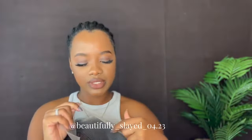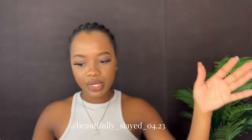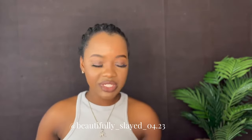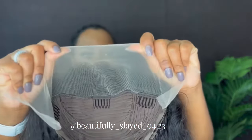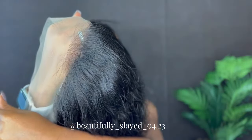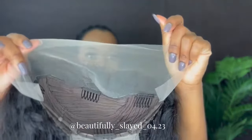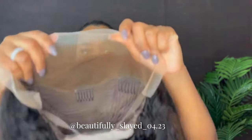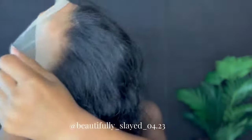I'm just going to go ahead and install my wig. I already have my hair braided and I don't think I'll be wearing a wig cap for this video, so I'm just going to go ahead and put some foundation on my lace and then put our wig on. This is our lace without foundation. Just going to go ahead and put some foundation on — alright guys, this is what our lace looks like with the foundation on.